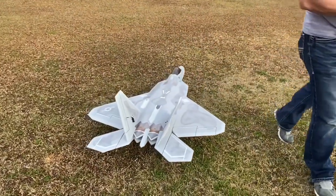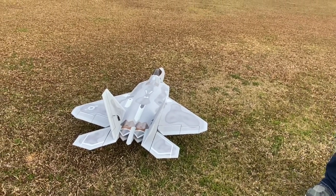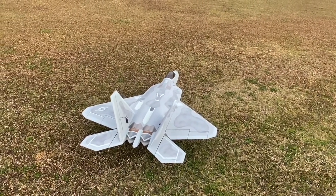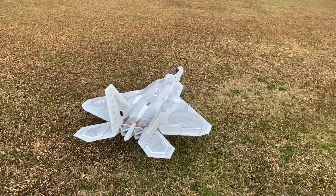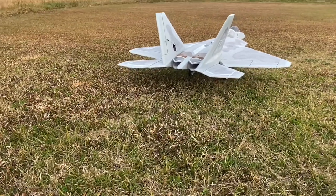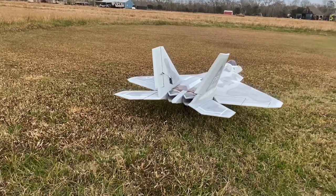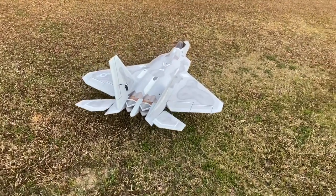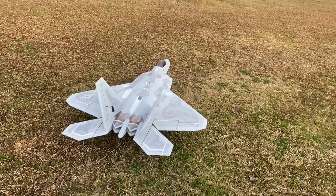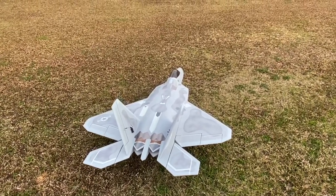I have this receiver set up so I can turn the gyro on and gyro off. That's the only feature I use on it. I don't use the stability plug or the panic mode — I just use it so I can turn the gyro on and off. Check all your surfaces, make sure everything is moving. And here we go, I'm going to taxi out.